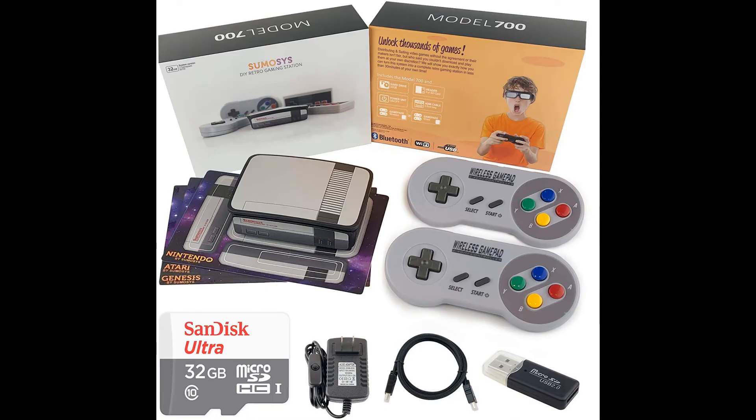Overall, this is a really nice console for the money. It hardly takes up any space, it's very easy to set up and use, and can appeal to both casual and hardcore gamers alike. Ideally, I would like a controller with thumbsticks for certain titles in the library. All in all, I find this to be a much better value than the Mini G-Box. If you can get your hands on one, I'd pick it up.